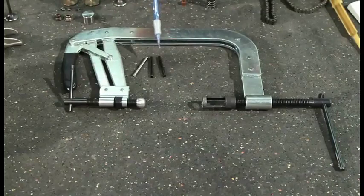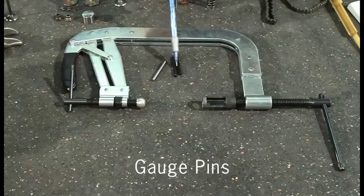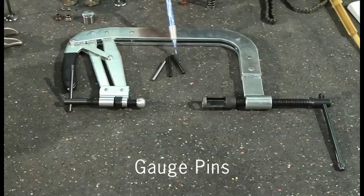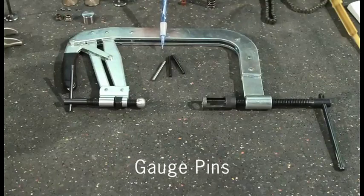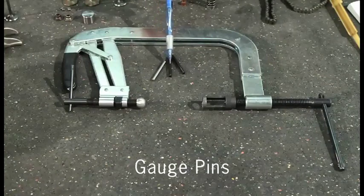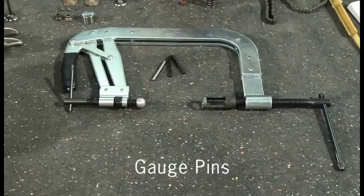The other thing that we have here are these gauge pins, which are used to check the diameter of the valve stem and see what the internal size of the guide is. There are other ways to measure that too, but this is the way I prefer, and these can be found at any machine shop supply or tool supply store.